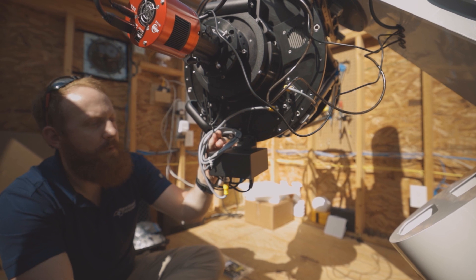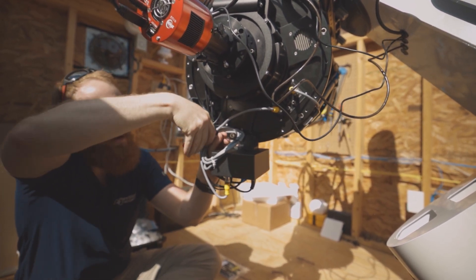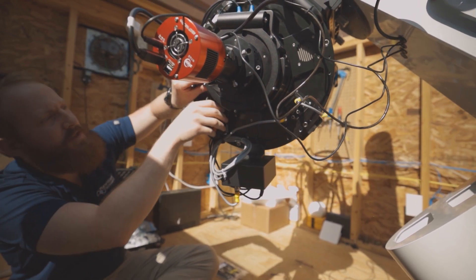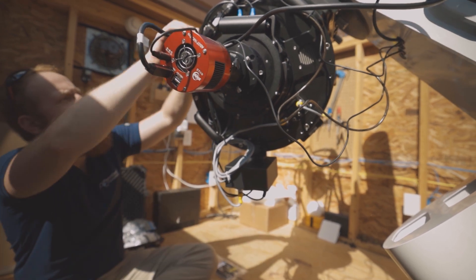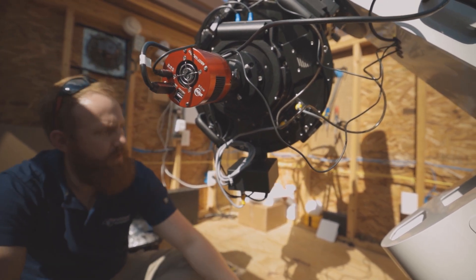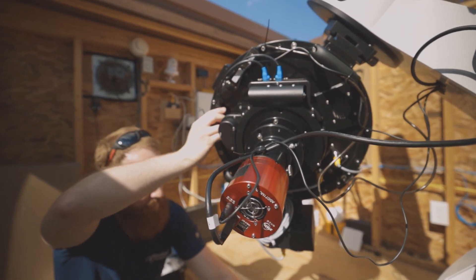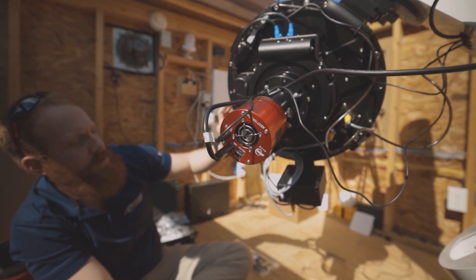We're wrapping up some of the cables and making sure nothing catches when the system moves around. We like using zip ties because it makes everything clean and prevents cords from wrapping. We made sure everything is strain-relieved enough that there are no severely tight cables, but everything is still secured and won't move around when the system slews.